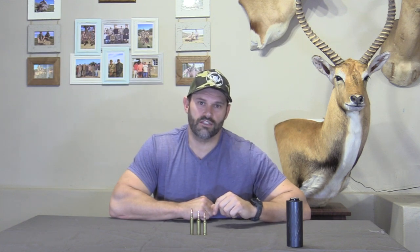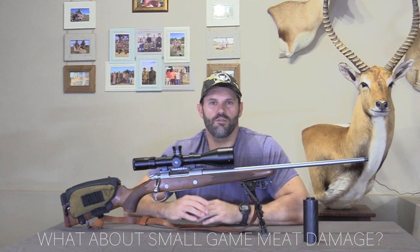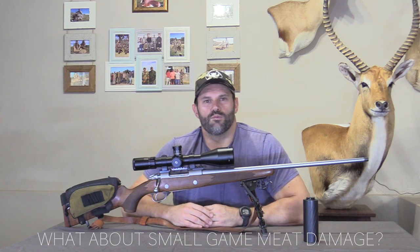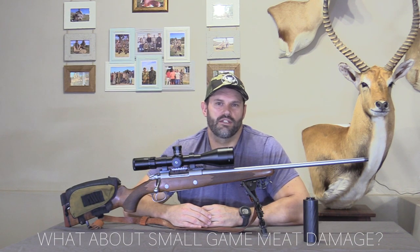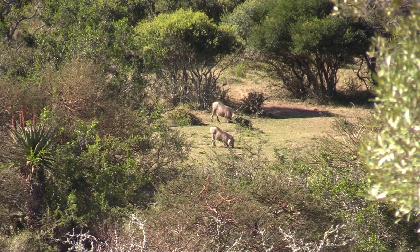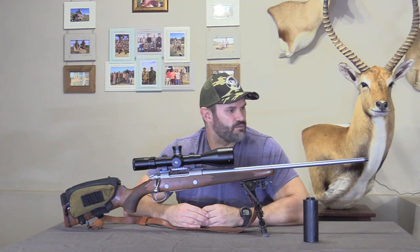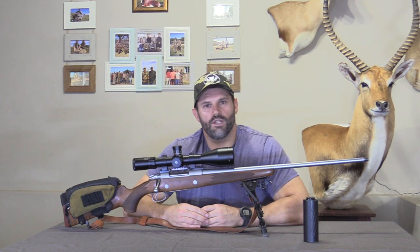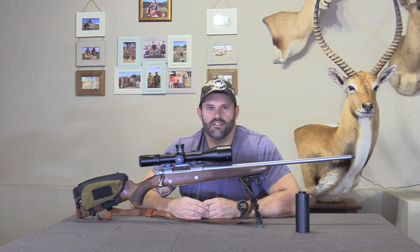Now you might say, Charles, all good and well it performs fantastic on your bigger African plains game — what about smaller game, like springbok, mountain reebok, and warthog, which we hunt plenty of? Well, if I do my part and place the shot correctly, the meat damage is minimal using a premium grade bullet. The suppressor helps as well — the bullet's not going to break up on you. With the added velocity, it is important to shoot a decent bullet, and when shooting an animal I try to shoot it just behind the shoulder through the ribs, heart-lung area — and then your meat damage is absolutely minimal.